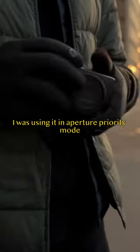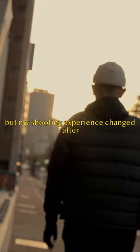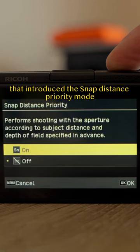When I first got my Ricoh GR3, I was using it in Aperture Priority Mode, just like any of my other cameras, but my shooting experience changed after upgrading the firmware that introduced the Snap Distance Priority Mode.